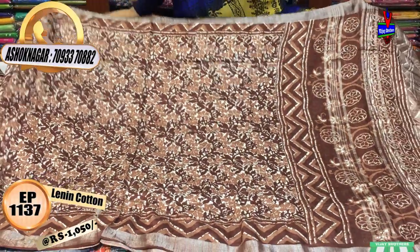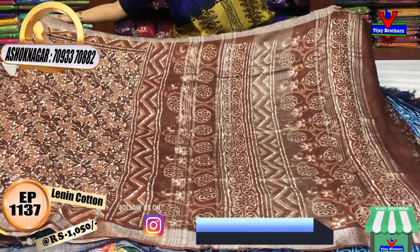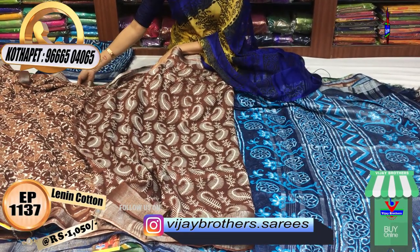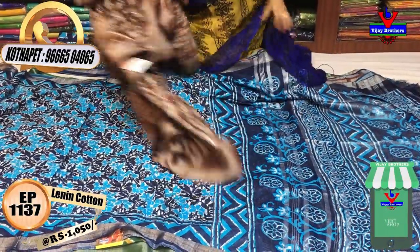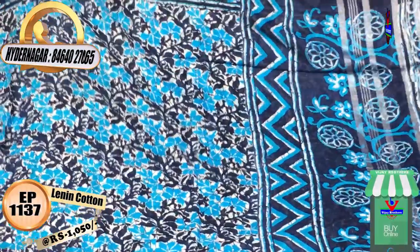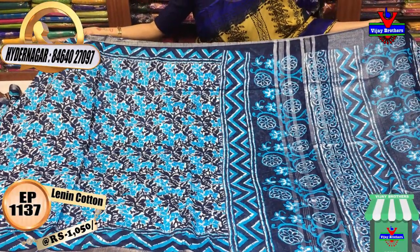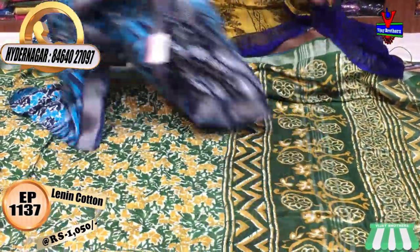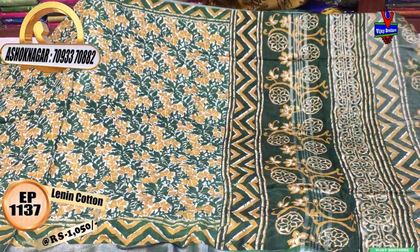This is the blouse. This is a navy blue color and navy blue color. This is a blue color. Next is green and some blue color, this is yellow color — same print.